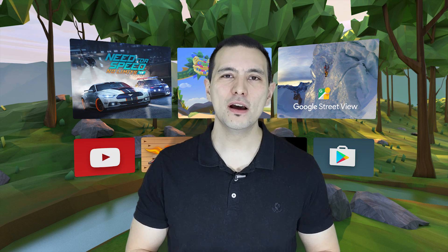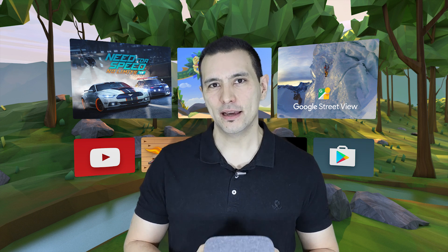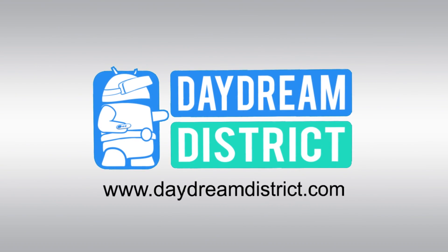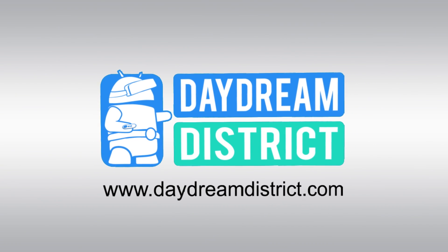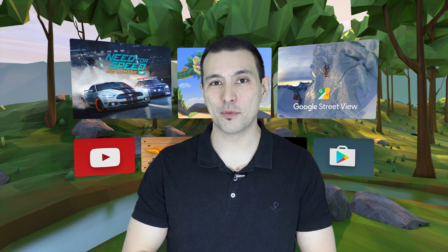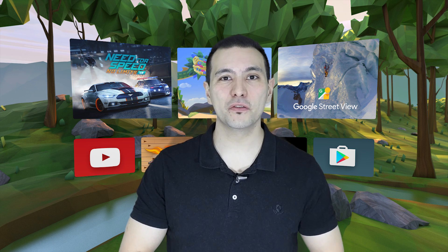Hi and welcome! In this video I'm going to show you another hack that will help you decrease the pixel overheating problem when using Daydream VR. My name is Sebastian and this channel is called Daydream District, which brings you the latest and greatest about Daydream VR and also very helpful videos like this one. So if this is your first time here, go and find that subscribe button and subscribe now.